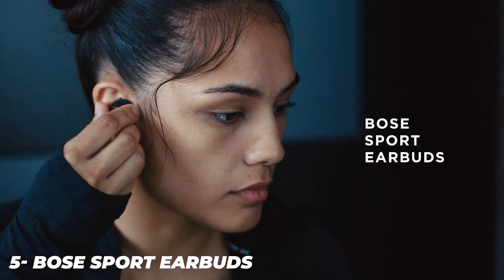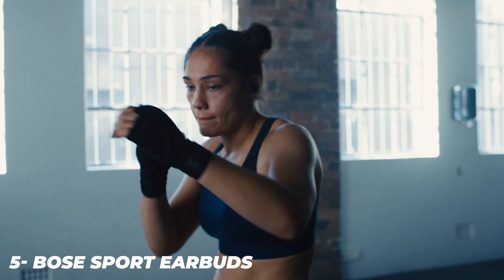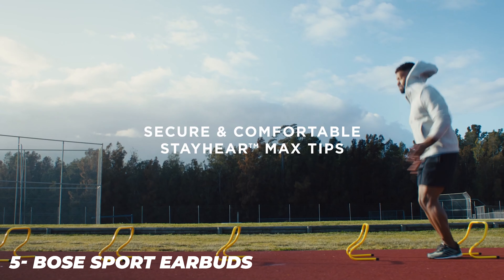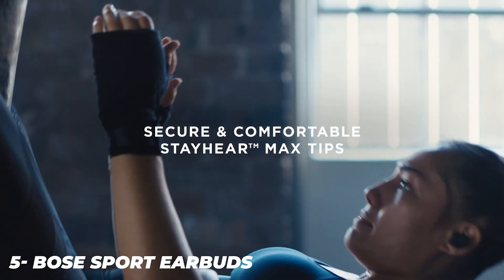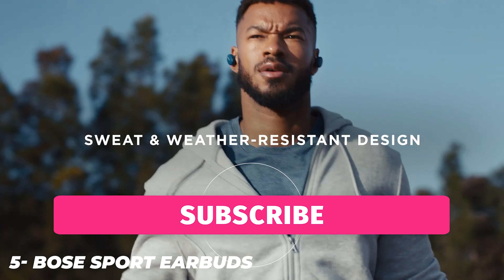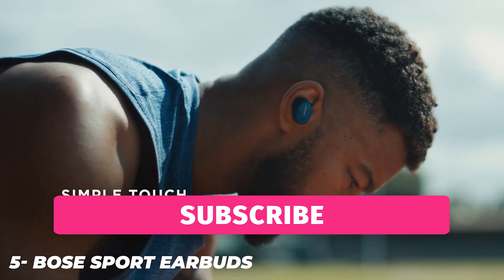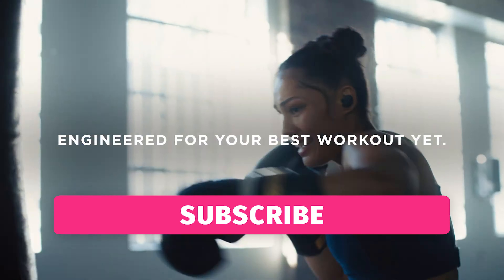The sport earpieces are smaller than the QuietComfort earpieces. Side by side the difference in size is notable, but that doesn't mean the sport earbuds themselves aren't a bit bulky. The earphones are available in black, blue, or gray/yellow models, and they ship with a charging case that's also on the bigger side. The in-ear fit is quite secure as the earpieces use a combination of ear tips and ear fins that twist into place and stay put.